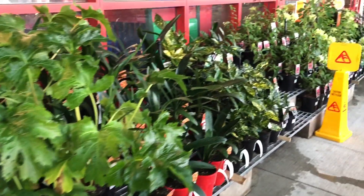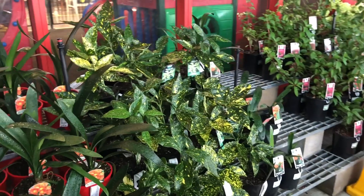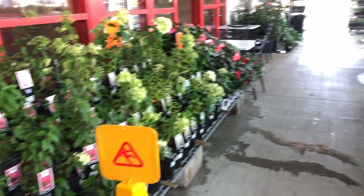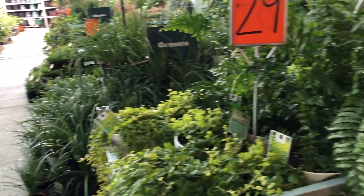I am going to put a lot of plants here and a lot of gardening stuff here.